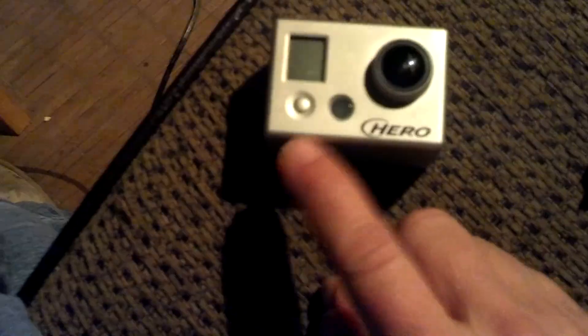Let's try putting the battery in. I got the right side — kind of hard to do with one hand. Let's just see if it'll power up for kicks and giggles.